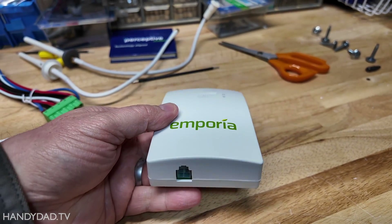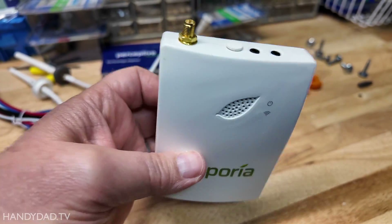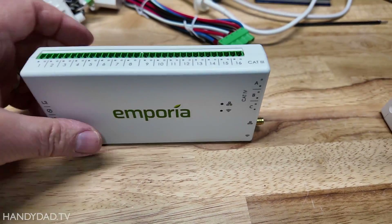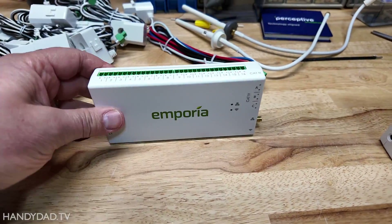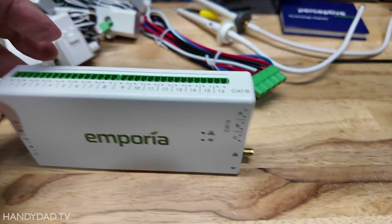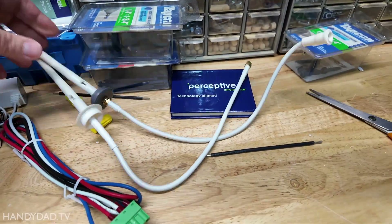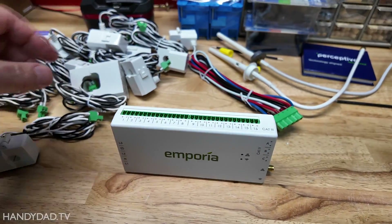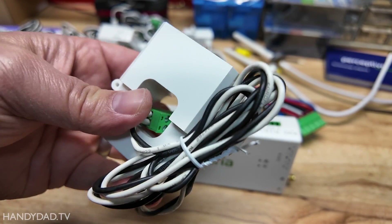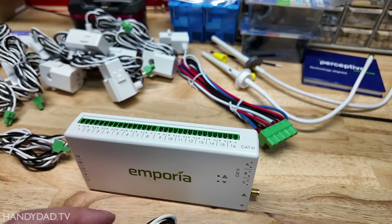Another big difference about the Gen 2 is that it has connections on all sides. The Gen 3 has nothing on the bottom, so it's intended so you could put this at the bottom of your panel and it could actually sit flat, with all connections either coming from the top or from the side. The antenna is virtually the same, so that works the same way if you're going to use Wi-Fi. And of course it's got the big main CTs — these are the ones that go for the main line coming in.